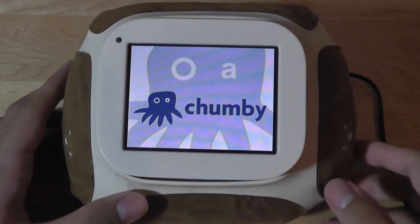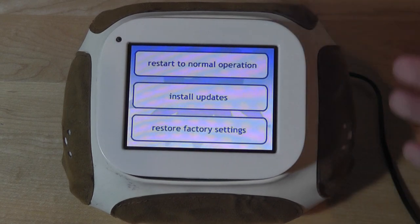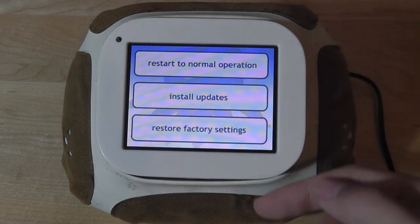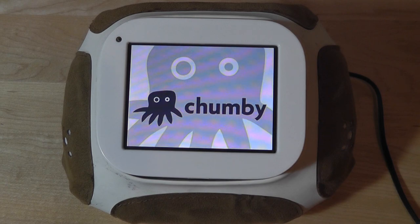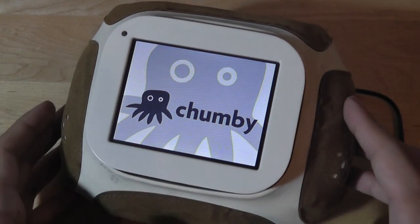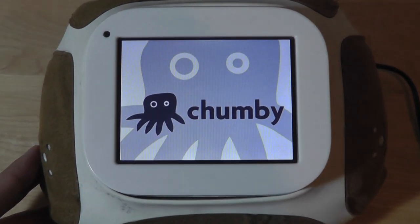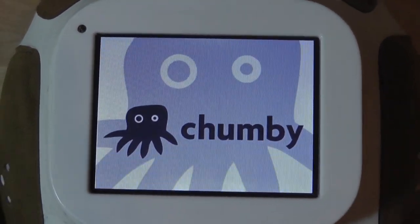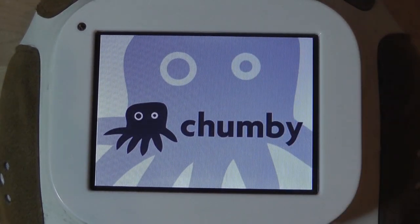This is what the boot-up process looks like — it takes a little longer than the Chumby One. You also have the ability to install updates using a thumb drive or Wi-Fi. It boots up slowly, starting in a monochrome black-and-white format, and slowly adds color before going into the more typical blue tone that we've come to expect from the company's logos. Instead of the 'A' on one of the eyes, which was the setup screen, we're now going through to the main UI.